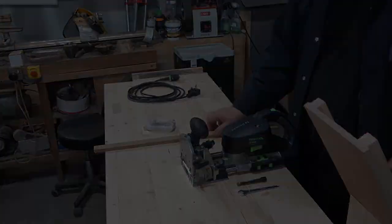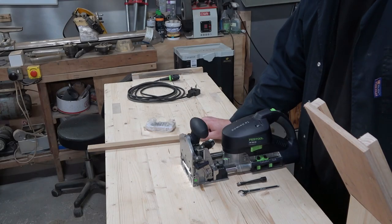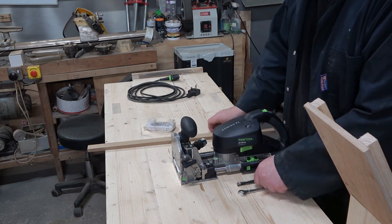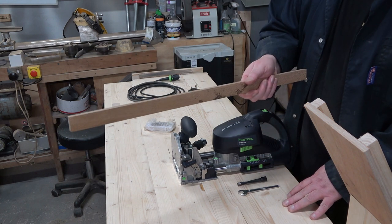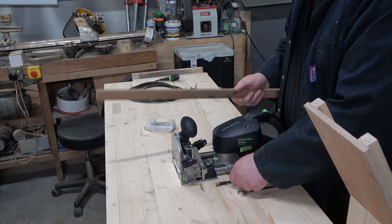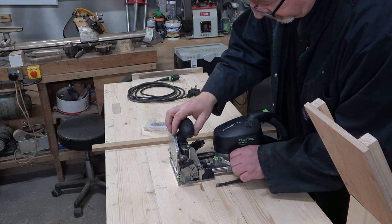For this, what you need is stock material that you're going to make the dominoes from. You need the domino machine and you also need a test piece. What you need to do is decide what size domino you're using and put the appropriate cutter into the machine.